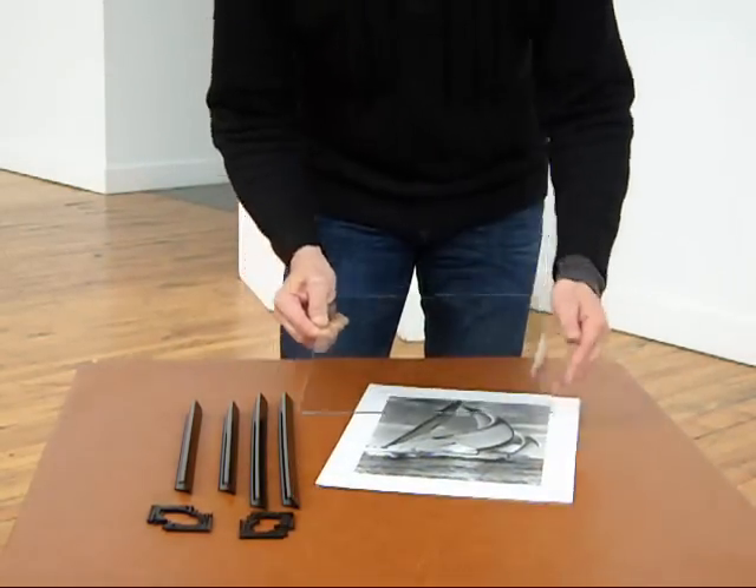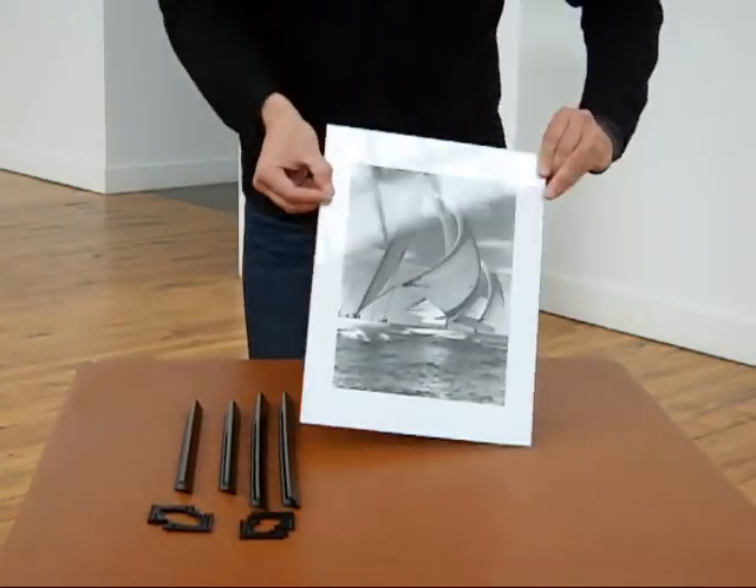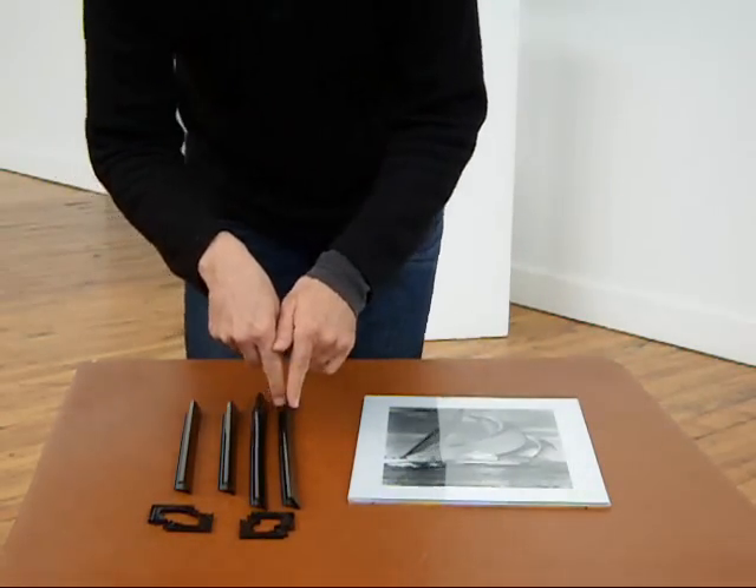We're going to take our print, position it on the smooth side of the backing, and put the glass cover over it. You'll notice that the backings are grooved for clip frames — these work just as well for the profile frames, but we won't be using the grooves.